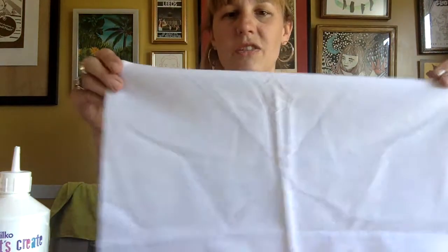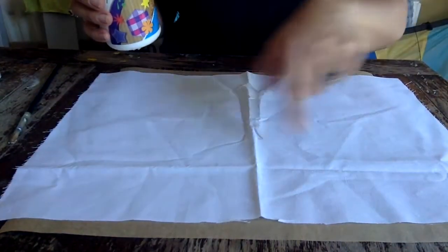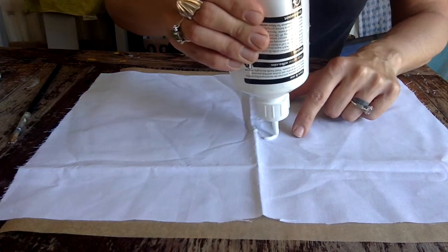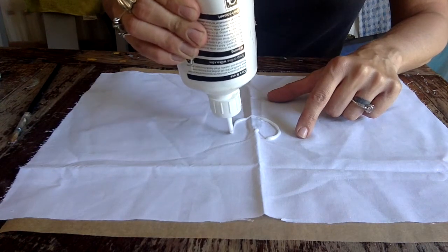So first off you need to create a pattern. It is Mental Health Awareness Week this week, so I've decided I'm going to do a squiggle. Mind are requesting that people put blue squiggles up in their windows alongside their NHS rainbows, so that's what we're aiming for today. We're going to use our glue and create a pattern on the fabric — I'm just going to go ahead and do some squiggles, with a bit of a swirl in the middle.